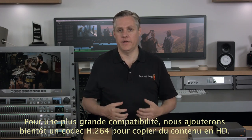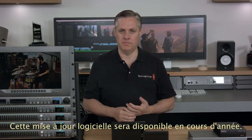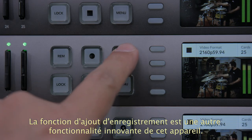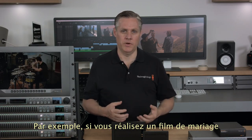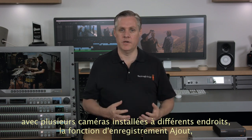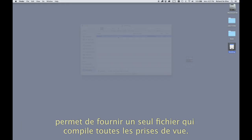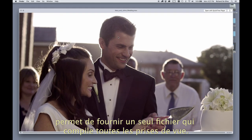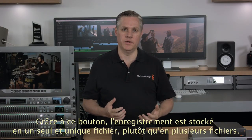We're also working on adding an H.264 codec for compatibility when duplicating in HD, and that will be available later in the year as an update. Another powerful feature is the Append Record button, which lets you continue to record on the end of a previous recording. If you were doing a multi-camera wedding and wanted to stop to relocate from the ceremony to the reception, the Append Record feature lets you give customers a single file of a complete program that's easy to watch.